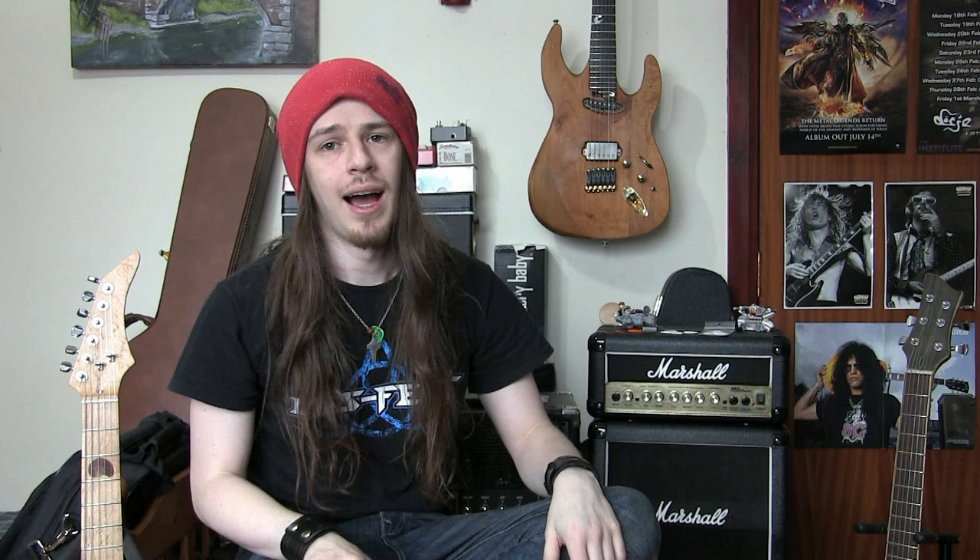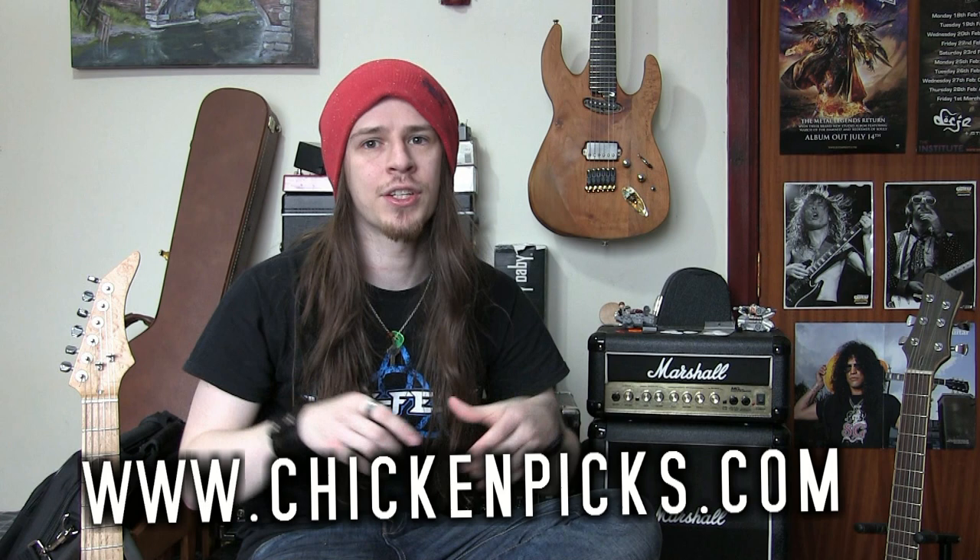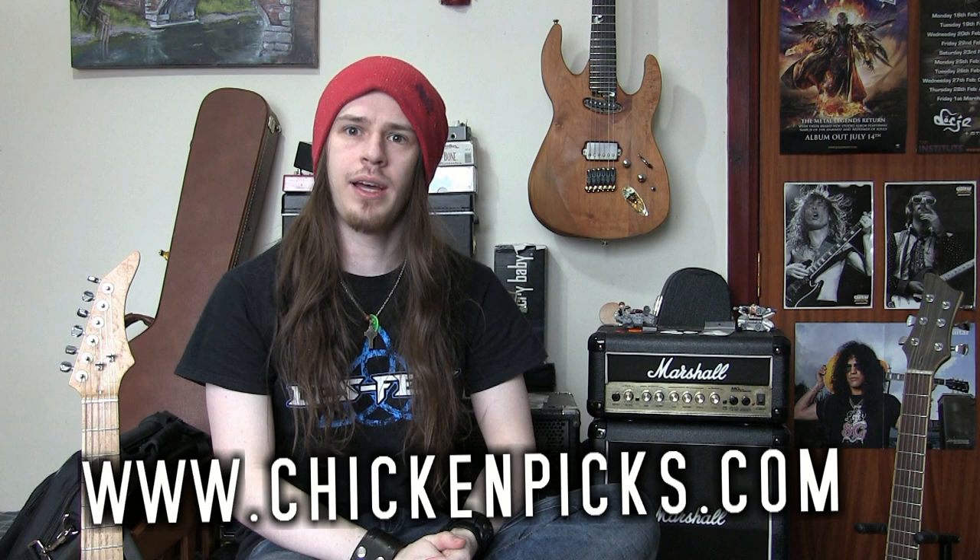I'll leave a link here to the Chicken Picks website, and as usual it'll be in the description box below as well, as will all my social media and everything like that if you want to click there and follow me.